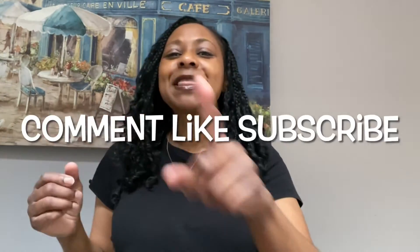Okay guys, so that's it for today's video. Don't forget to comment, like, and subscribe to my channel. See you in the next one. Take care guys. And let me know if you guys have this blender.